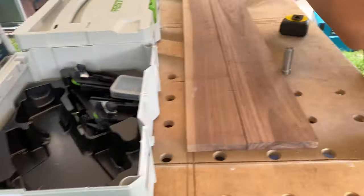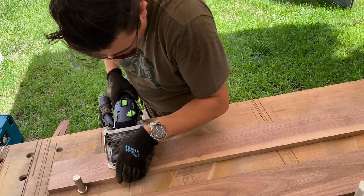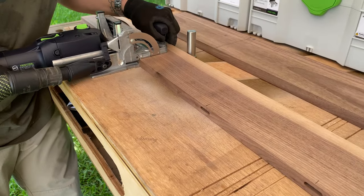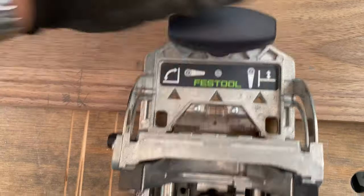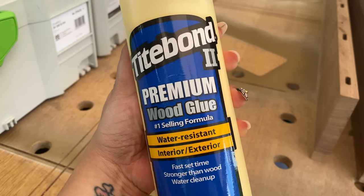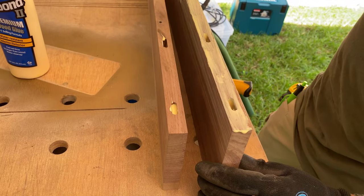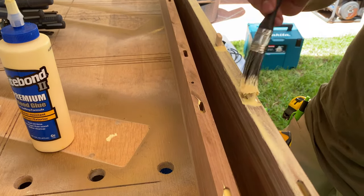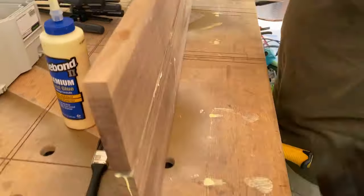Here we're going to start using the domino joiner to join two boards together because they weren't tall enough individually — I needed it to be about six inches tall. The domino joiner adds a little bit of strength but I'm really using it for alignment so the boards are perfectly straight. The dominoes were really tight so I had to hammer them in, and as you can see I probably used a little too much glue.